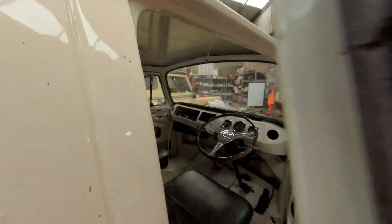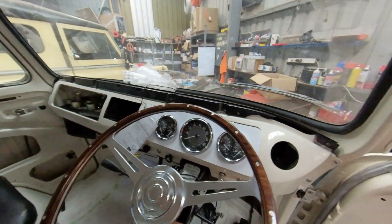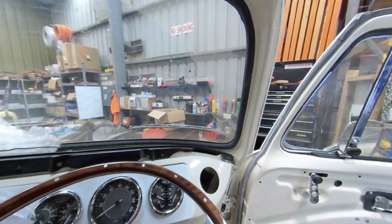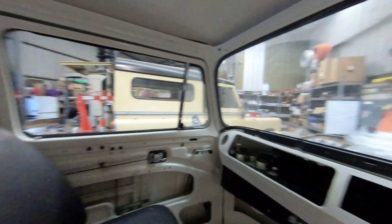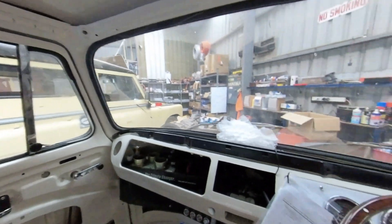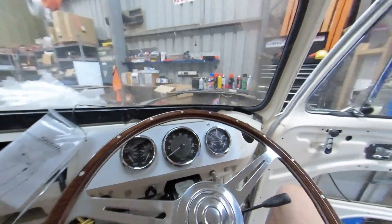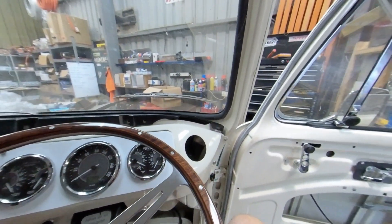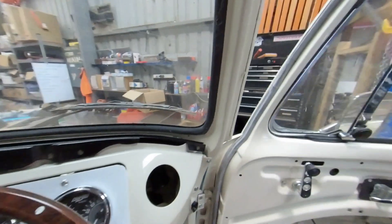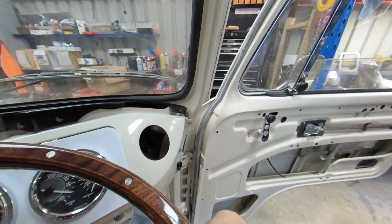Coming through to the driver's area, we've got a nice big new mahogany steering wheel installed, and we've just mocked up the positioning of our three custom-made Speedhut gauges. They're in a traditional VW style with needles and fonts but with custom Charged Garage graphics on the gauge faces. They are CAN bus controlled and will give us EV-specific information like power, regen, battery state of charge, and temperatures of the motors and batteries, as well as a GPS speedo. We've just mocked them into position while we work out a custom gauge cluster holder.